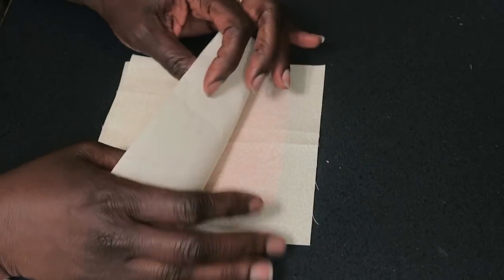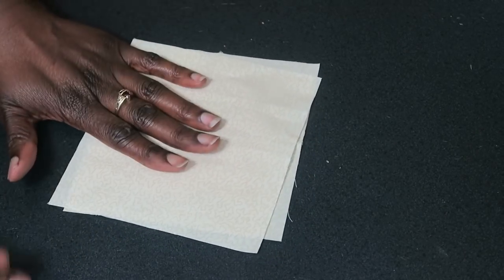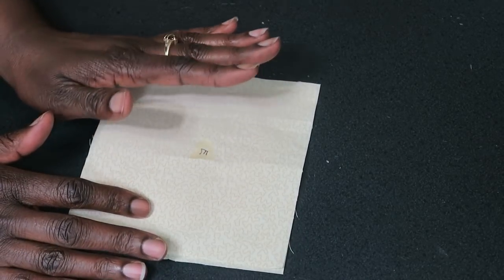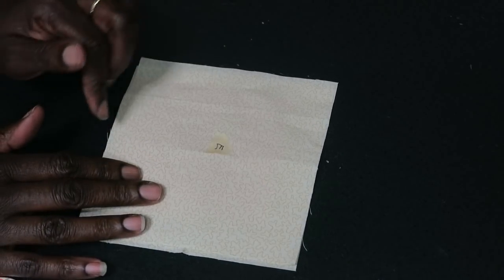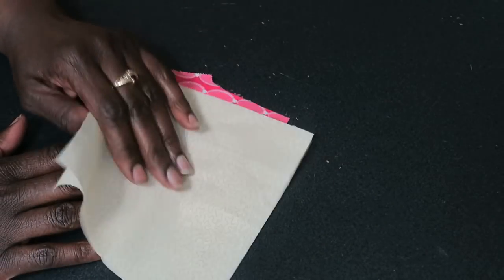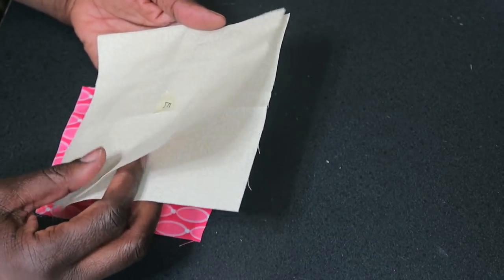She says basically just use any method of appliqué that you like, and if you use the template you have it in the book. I opted to do something a little differently — I cut six-inch background squares. We need 20 of those segments, so instead of cutting all the individual small squares she told me to cut, I cut five six-inch squares. When I cut five six-inch squares into fours, I will have 20 pieces with two left over.